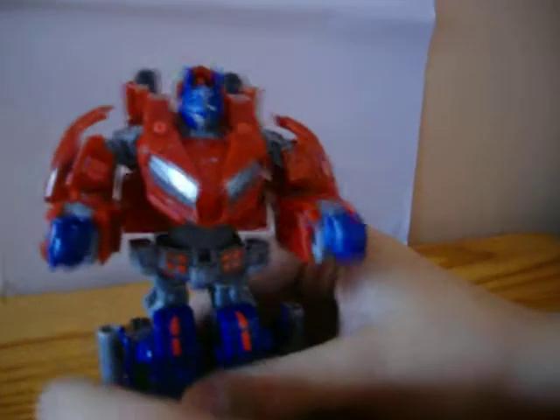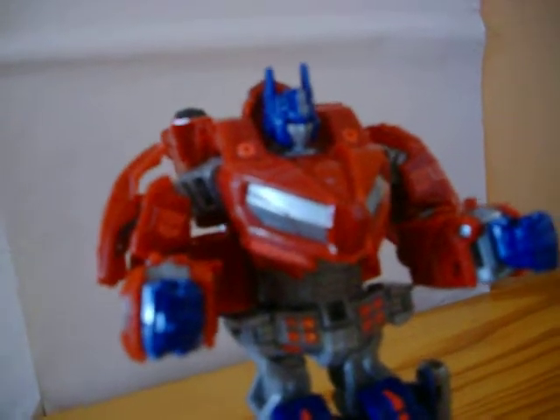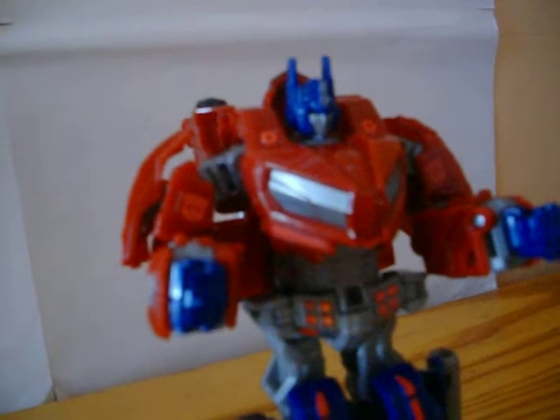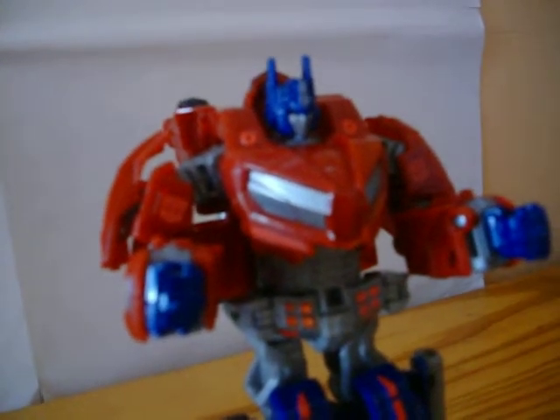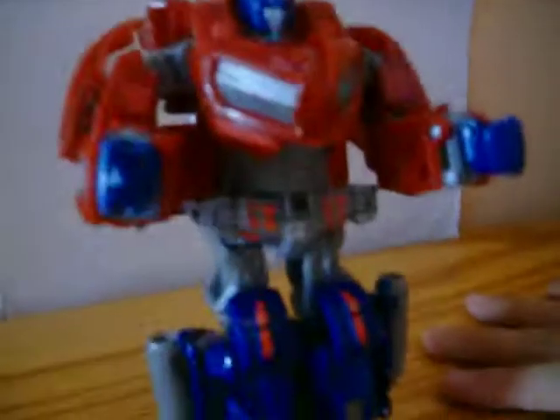And that is War for Cybertron Optimus Prime in his robot mode. I love this — it's a nice representation of Prime as a deluxe figure. I don't have the War for Cybertron game, but people have been telling me it is amazing. That's why I'm getting the figures. It has also been called these figures 'Generations,' but I'm just going to call them War for Cybertron. I hope you enjoyed this video review, and please subscribe.